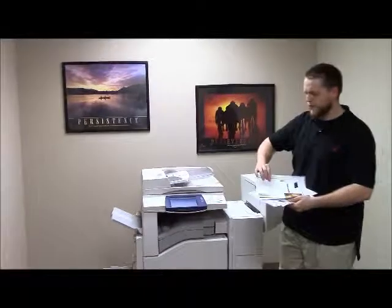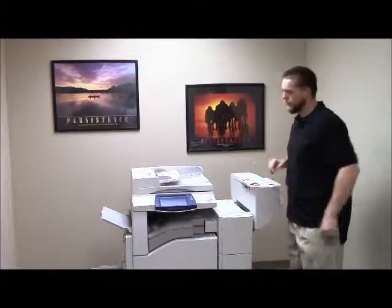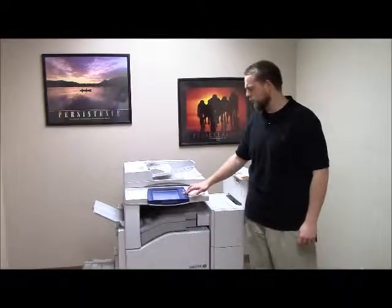This machine is a Xerox WorkCenter 7435. It's a 35 page per minute multi-function color copier with network printer, network scanner, and fax. It has five paper trays — four on the front plus the bypass on the left — and comes with the upgraded finisher with stapling, hole punching, and booklet making features. It has 107,000 total black and white copies and 146,000 total color copies.